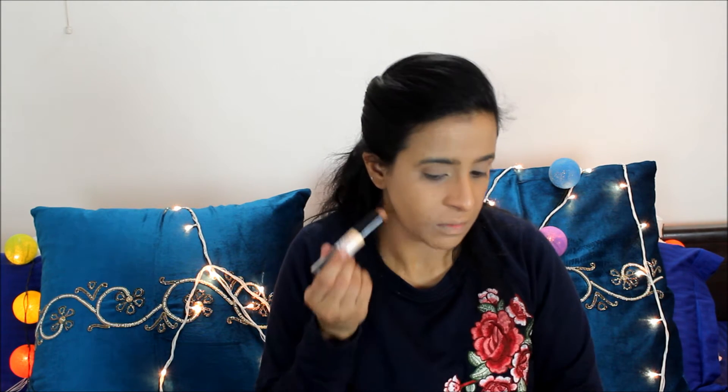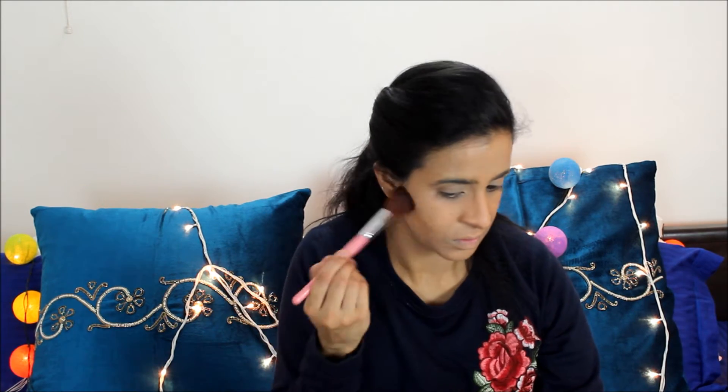For contour today I'm going to use my NYX Wonder Stick in the shade Medium. I really like this contour stick because it's not too harsh — I don't like a very harsh contour. I'm also going to use my Barry M Chisel Cheek contour kit, using the middle shade. For my blush today I'm going to use my Don Boy from the Balm Cosmetics.